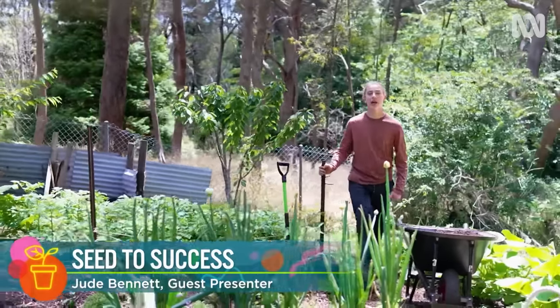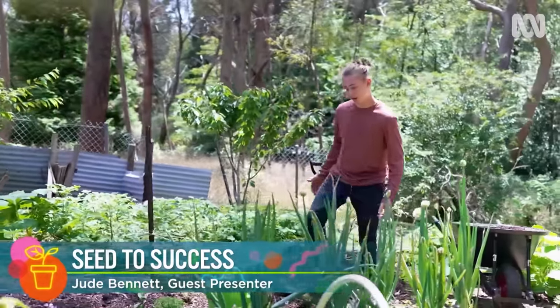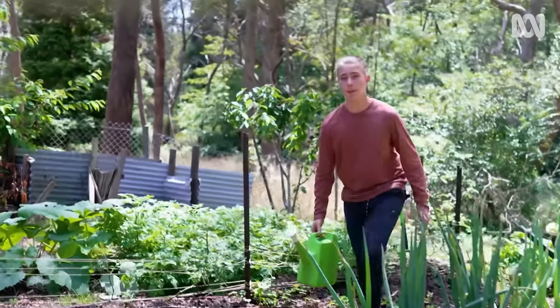My home-grown compost is the engine of my garden, but I've also been having a go at boosting productivity through raising my own seedlings.